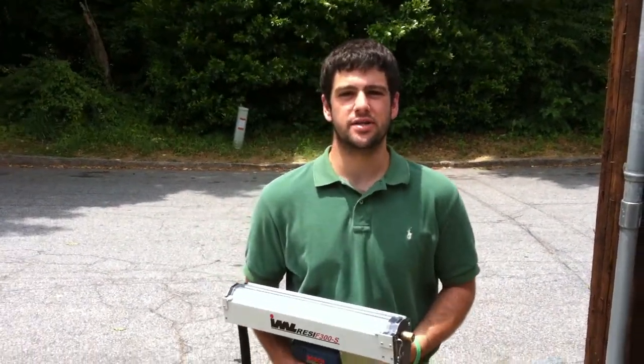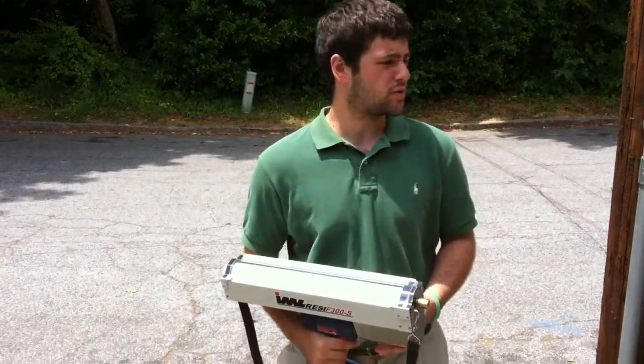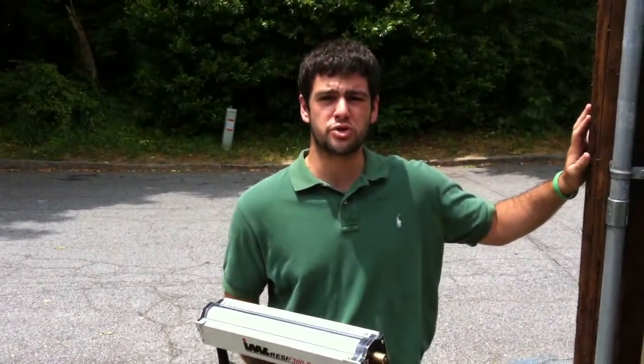Hi, I'm Chris Murphy with Stability Engineering. Today I'm going to demonstrate how to use the resistograph. The resistograph is what we use for non-destructive testing of wood to determine wood strength.